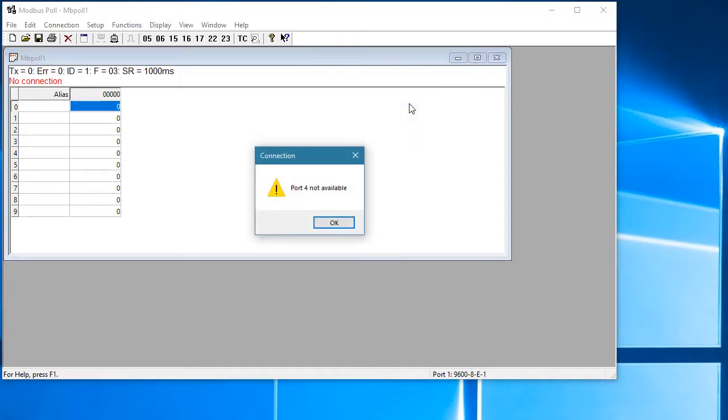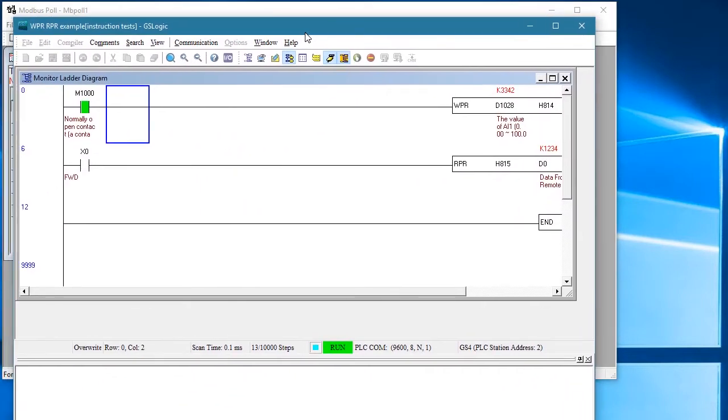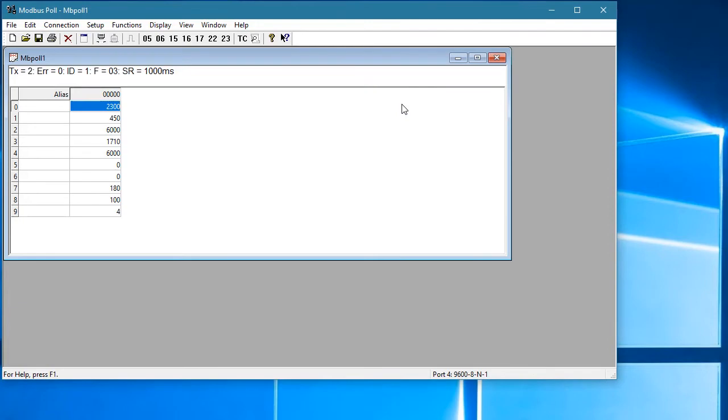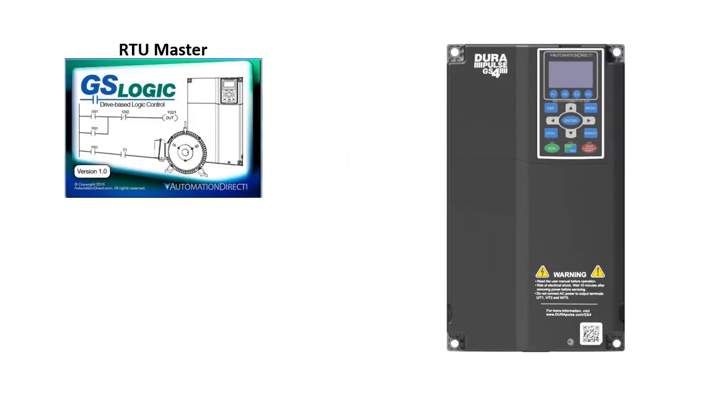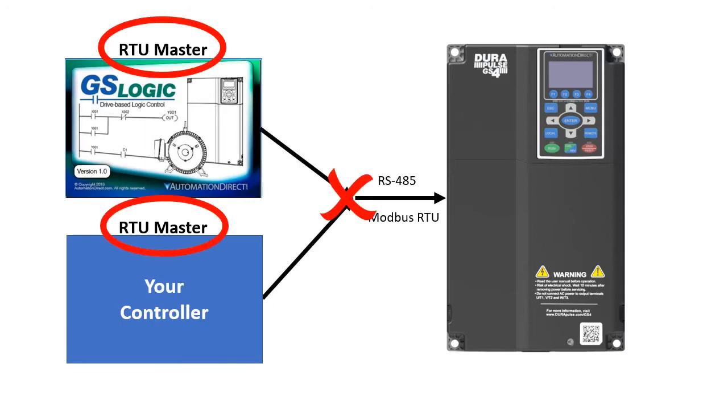You can't have two apps using the same USB to serial port adapter. I have a copy of GSLogic running with monitoring on, so I can see the drive reading PLC analog input 1 and writing it to drive parameter 820, which is a generic buffer register for the PLC. But that monitoring function uses the serial port, so let's turn off monitoring and then try to connect to the drive via Modbus Poll. This brings up another point: you can't use GSLogic and your controller at the same time on the same Modbus network. There can only be one RTU master on a bus at a time, so be sure to keep that in mind.